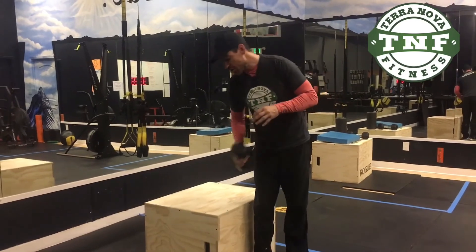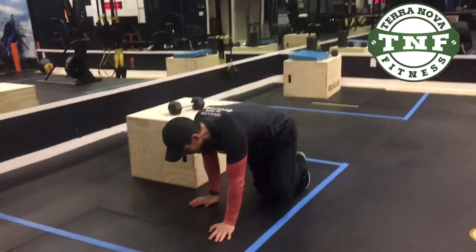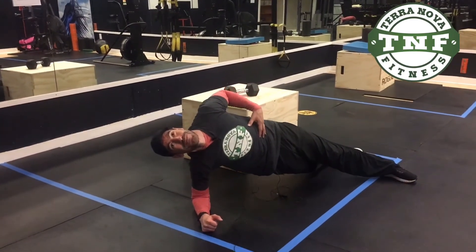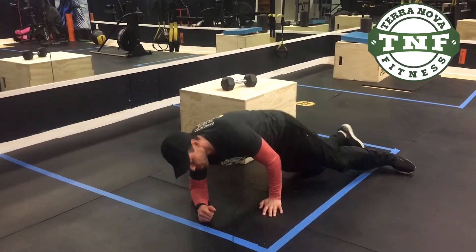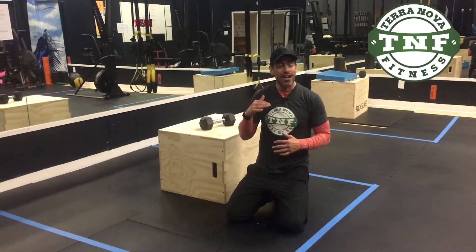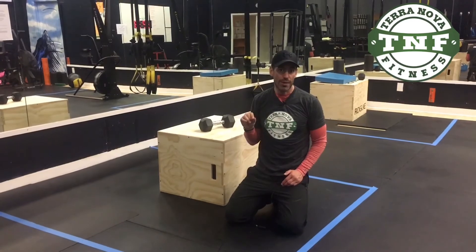If we do a side plank up and down, we're gonna do five seconds on your way down. You're gonna go up and then one, two, three, four, five. You get the idea — eccentrics, slow on your way down. Five seconds, half the normal reps.